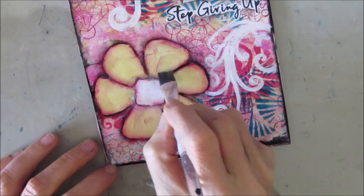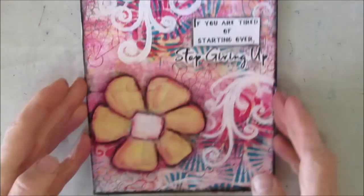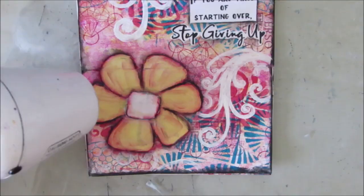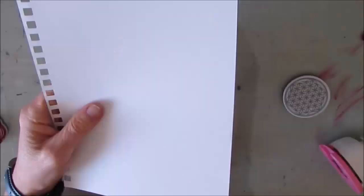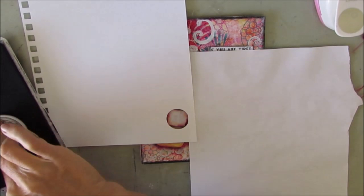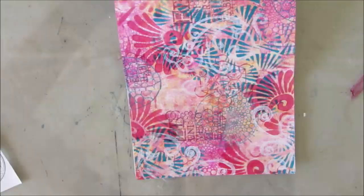I'm adding to it because I'm thinking it's lacking something. And then I decide, you know what, leave it and move on. Actually, not yet — I decide I wanted to put a stamp, some patterning in the center of the flower, a little bit more interest. So I grabbed one of the stamps from that Sacred Geometry stamp set and I stamped the design in there. First I made a mask. Now I moved on.